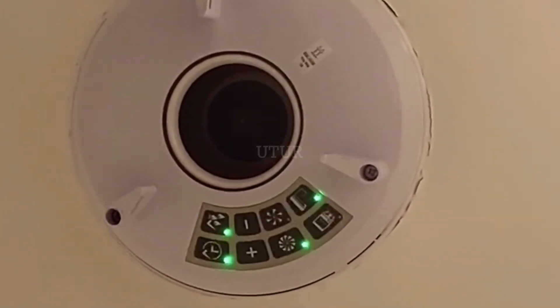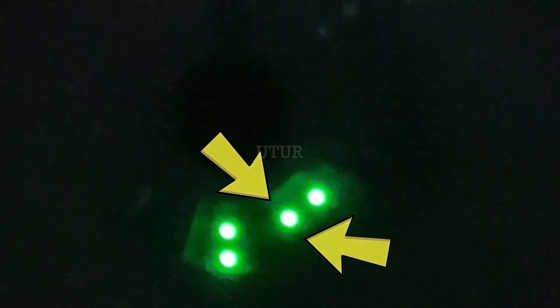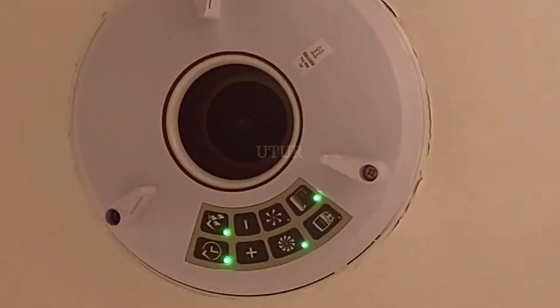When I turn off the light switch, the boost speed of the extractor fan toggles to the trickle speed, and when I turn the light switch back on, the trickle speed toggles back onto the boost speed setting. The toggle between boost and trickle speed is also evident in the sound pitch — the trickle speed is a much quieter sound than the boost speed.